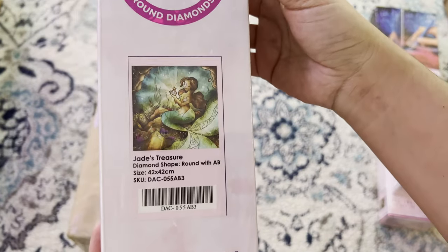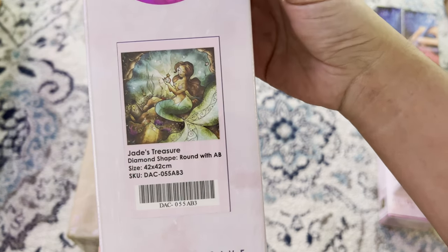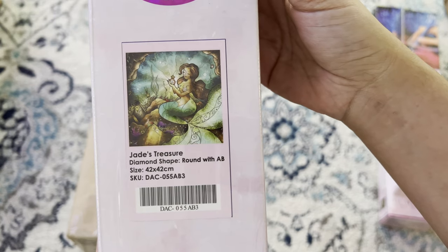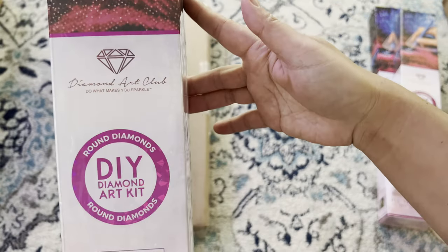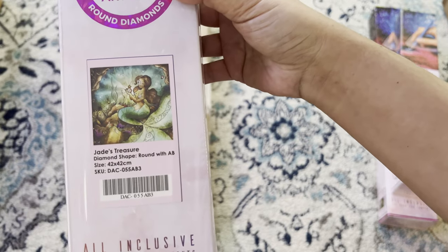Third up, we have 'Jade's Treasure' — I believe this is a Mandy Manzano piece. It's a 42 by 42, also from Diamond Art Club, round diamonds, and I got this one on eBay.